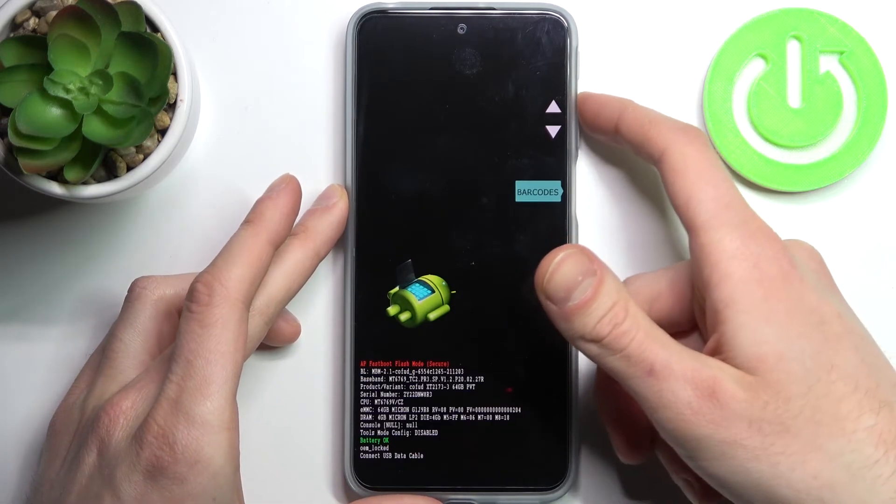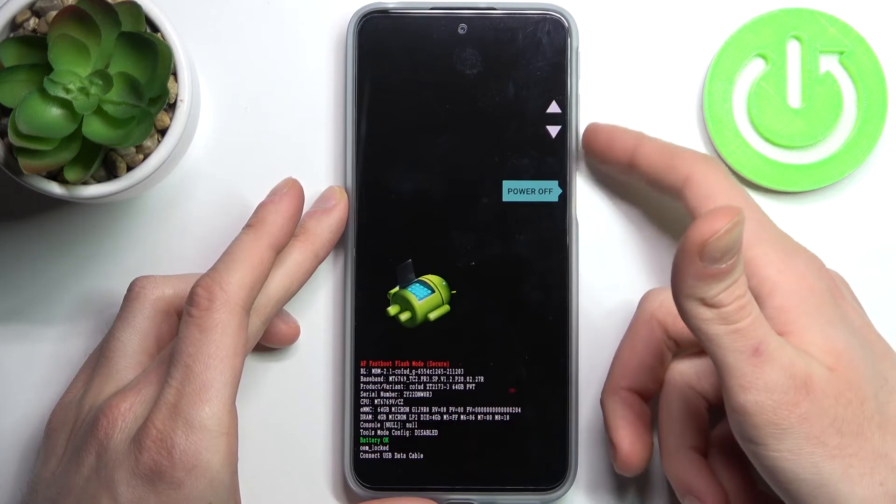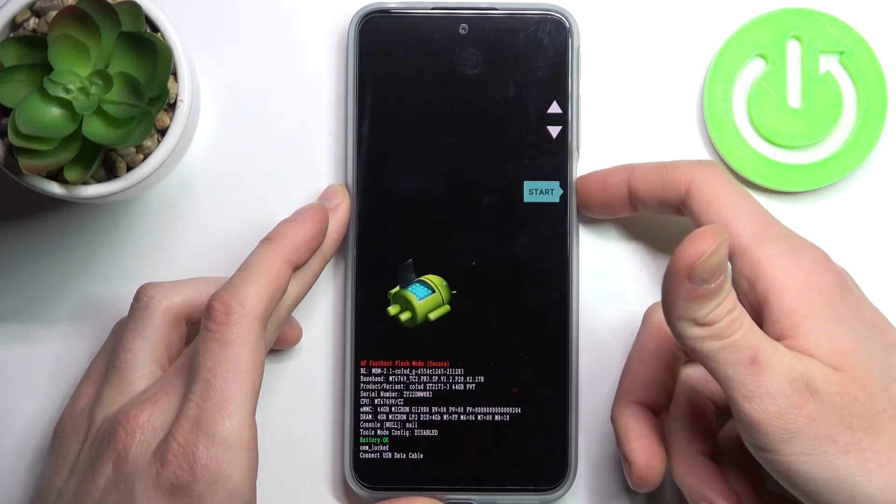If you want to quit this mode you can either select the option power off and just turn off your device, or start and just restart it.